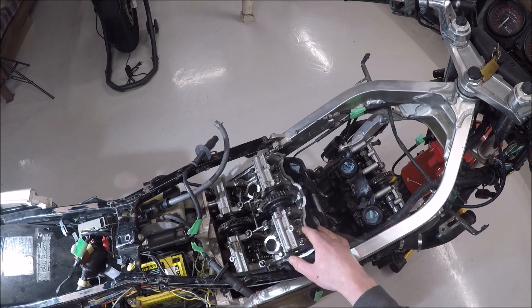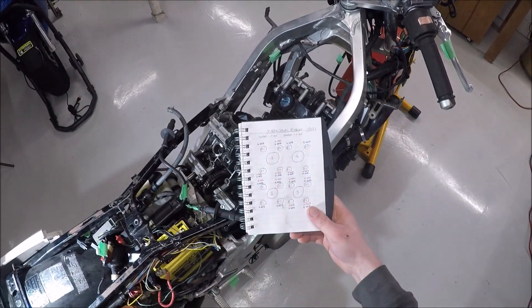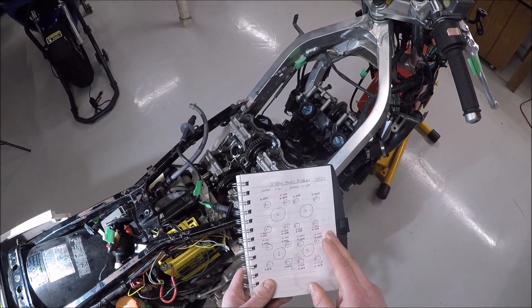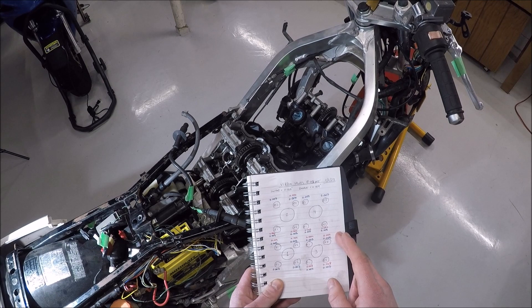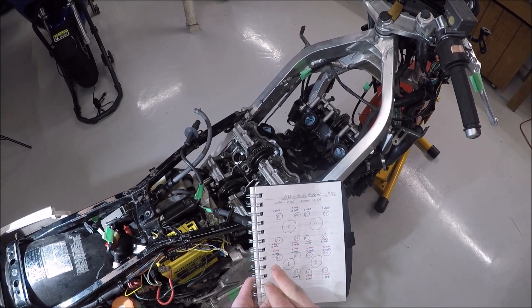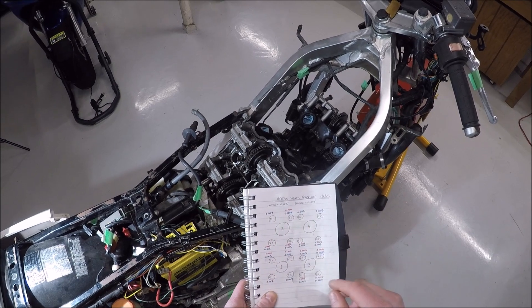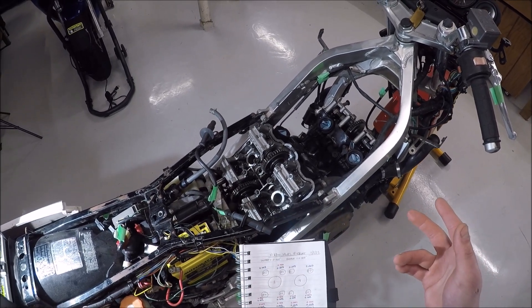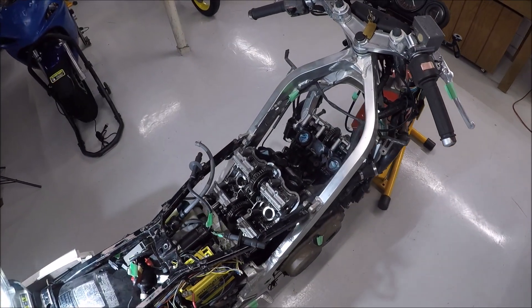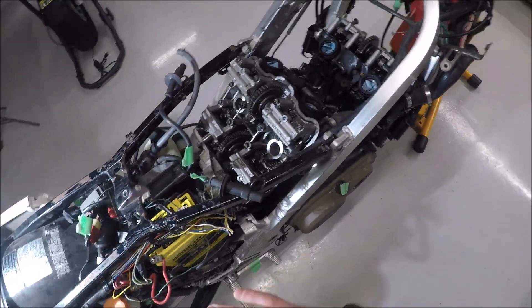Getting to the lock nut tappets was a whole lot easier on here. What I found was that these valves were actually damn close to being in clearance. I adjusted a fair amount of them, but none of them were over one thousandth of an inch out of spec. The intakes need to be 0.005 and the exhaust 0.007, and nothing was over a thousandth out. Gear-driven cams — very cool.